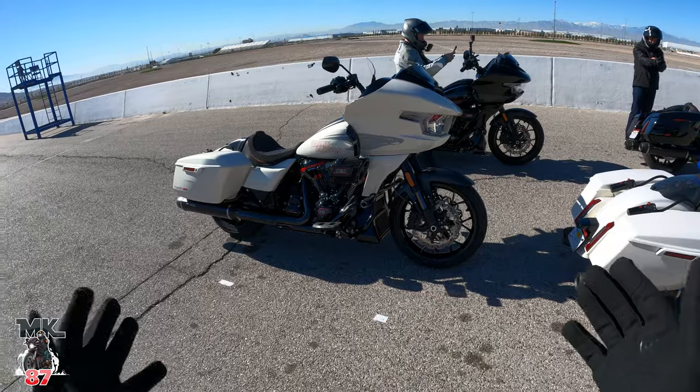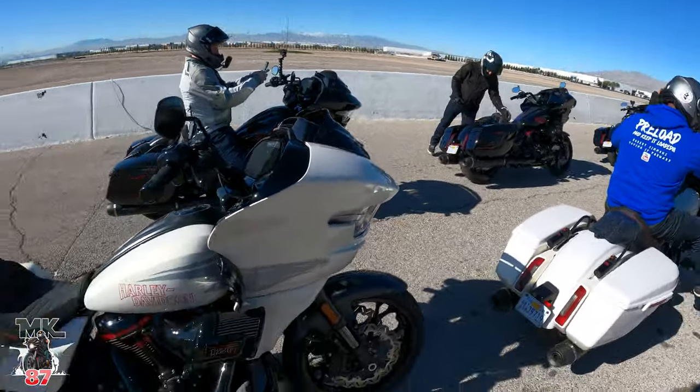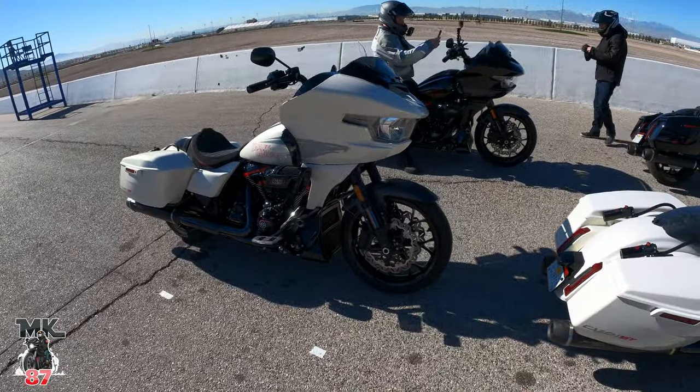Harley-Davidson Road Glide CBL ST right here — what a beauty. I picked the white one first. We were able to kind of pick the colors, and white is the one that drawn me to it real quick.